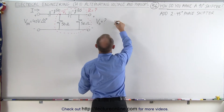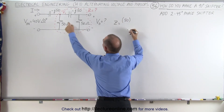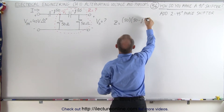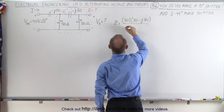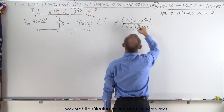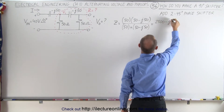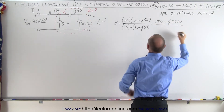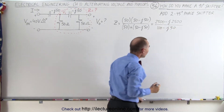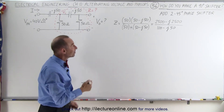The impedance equals the product: we have a 50-ohm resistor on one branch, multiplied by 50 minus j50, divided by the sum of the two, which is 50 plus (50 minus j50). Multiplying the numerator gives us 2500 minus j2500, and the denominator is 100 minus j50. To divide the denominator into the numerator we need to convert both into magnitude-and-phase-angle format.